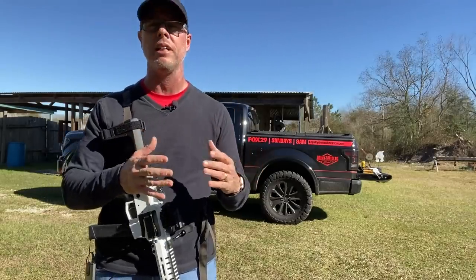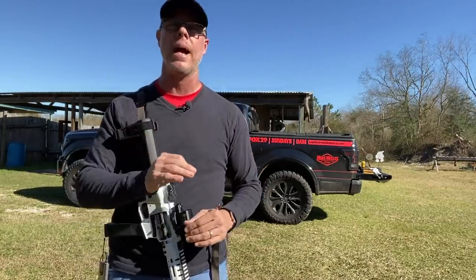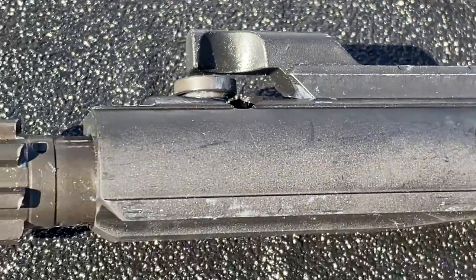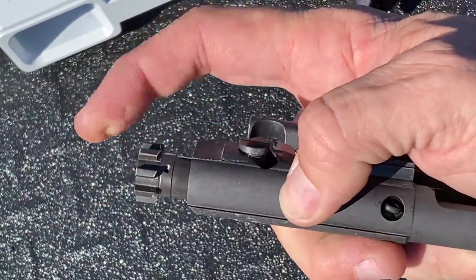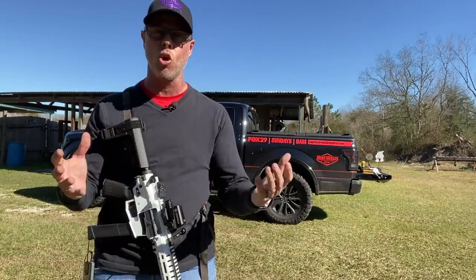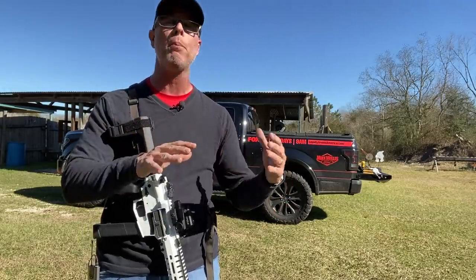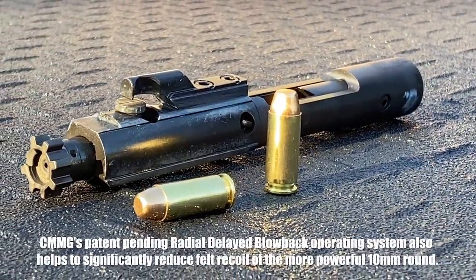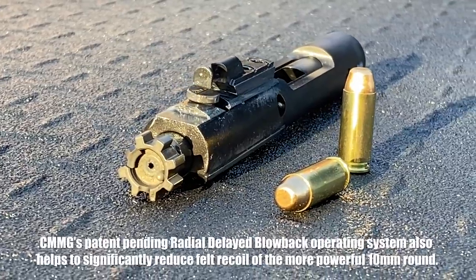A standard AR-15 model is going to come with either a DI gas system or a piston system. This is completely different — it's a delayed blowback system. You'll notice it's designed with a little part on top that appears to be a gas key, but it is not a gas key. It's there to keep things in line during the blowback of the bolt. The bolt itself is also spring-loaded inside the bolt carrier, which gives you a little bit less felt recoil. A lot of people have been pushing to design a 10mm in the AR-style platform and just not been successful because of the bolt system. Look for other companies to try to adopt and maybe steal this technology from CMMG — it definitely works, and we'll show you on the range.